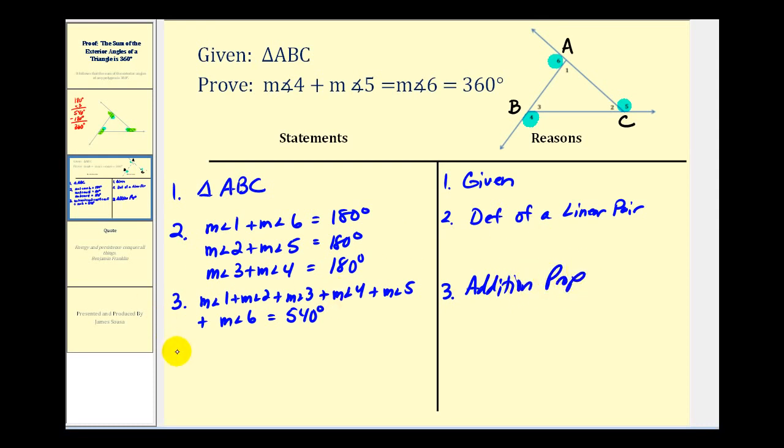Now we'll use the Triangle Sum Theorem and state that the measure of angle one plus the measure of angle two plus the measure of angle three is equal to 180 degrees. The reason is the Triangle Sum Theorem.